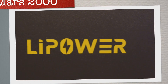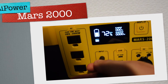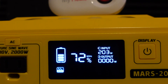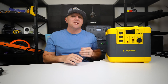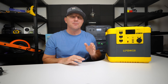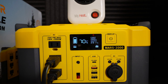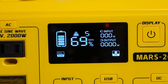This is the LiPower Mars 2000. It has two great features that I really like and one that I think can be improved to take this power station to the next level. Be sure to watch the entire video to find out all the details. This video is a complete test and review where we will look at all the features and find out how this power station performs under extreme loads. I will dial up the pressure to 11 and push this device until it fails, because I want to know what it can actually do when pushed to the limit.